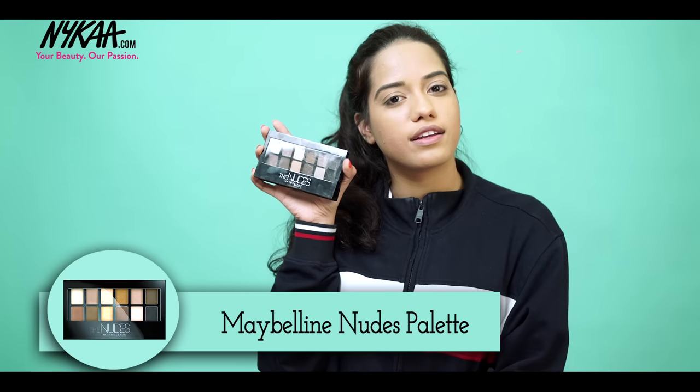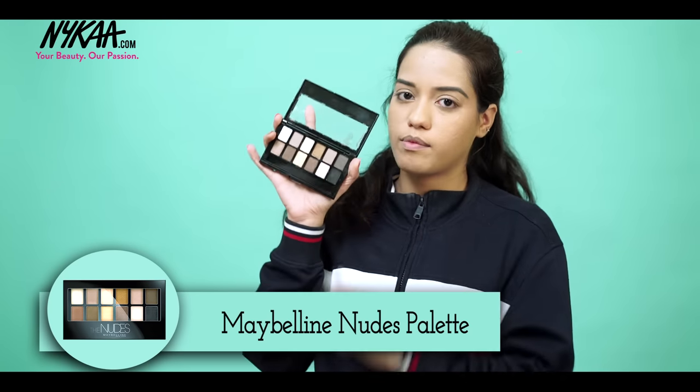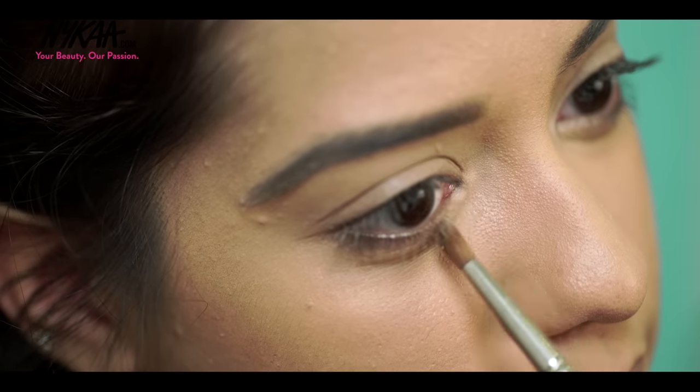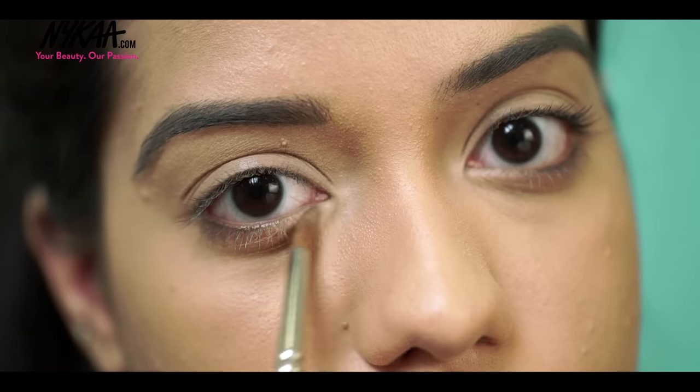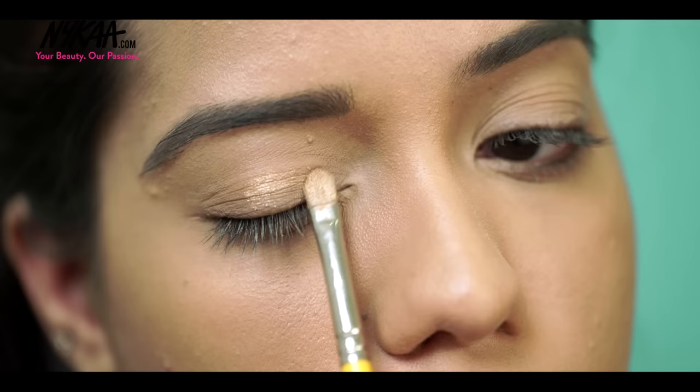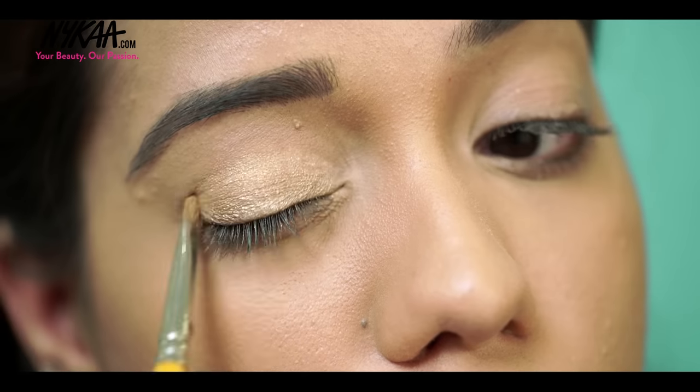For my eyes, I'm using the Maybelline The Nudes Palette. Starting off with the lightest matte shade on my inner corner, and then I'm going to use this golden shimmery shade on my lid up until my crease.